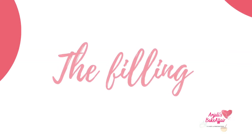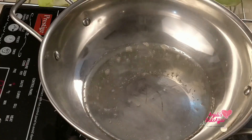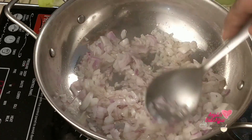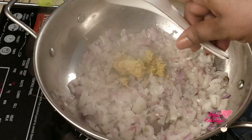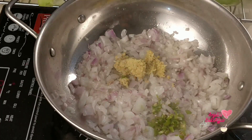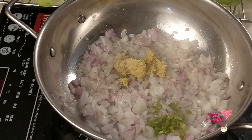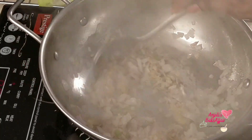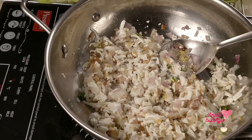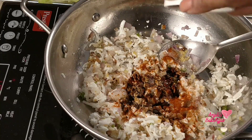Now while the excess water drips away from these leaves, let's prepare our filling. Heat some oil and add in the onion, then the ginger, the garlic, and some green chilies — because I wanted a bit of fresh heat from the chilies, though this is optional. Sauté them very well, then add in your seasonings and your main filling — in my case it's paneer or cottage cheese.